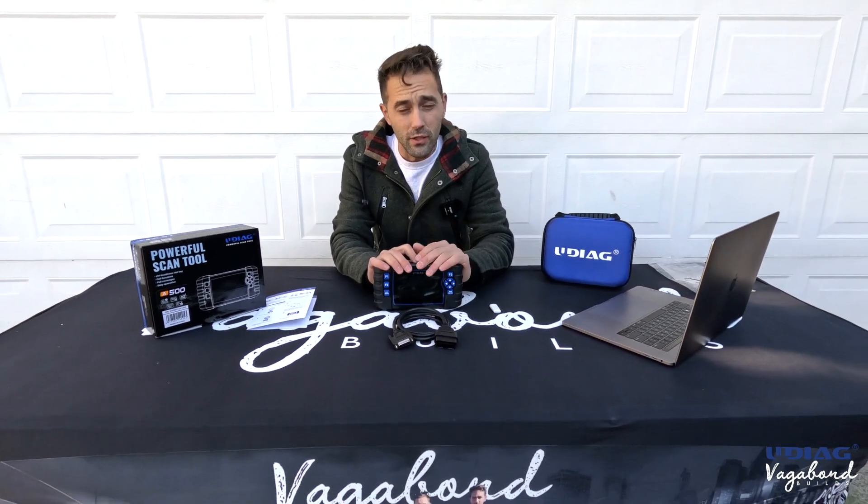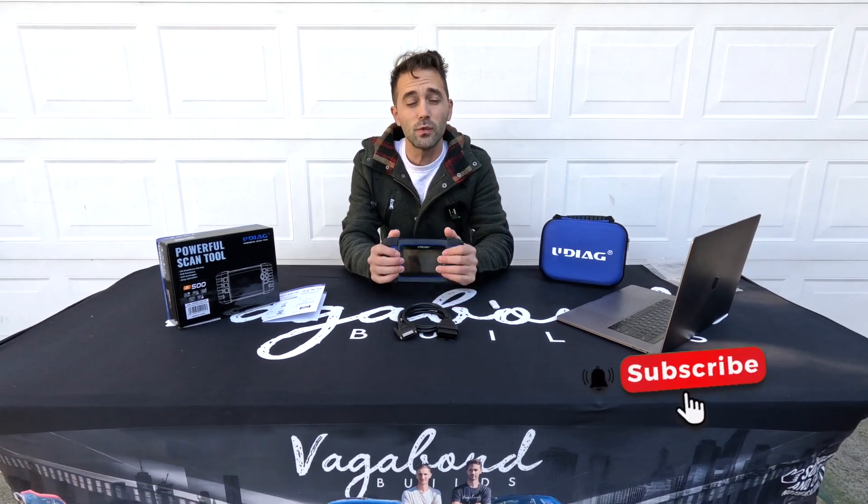Before we dive in, please like and subscribe to our channel, because we truly need your support. We thank you for that as well.